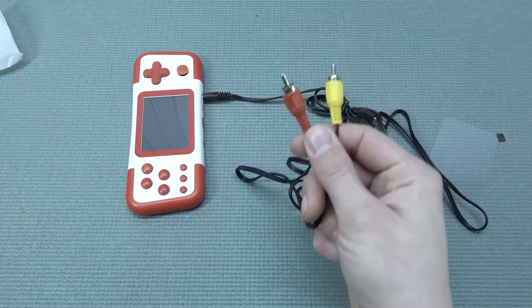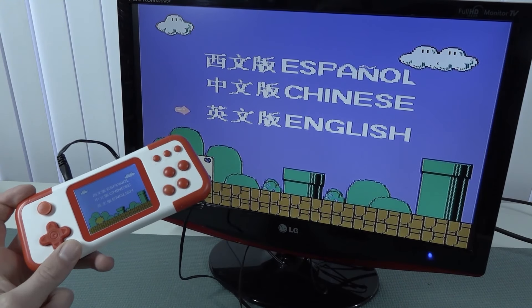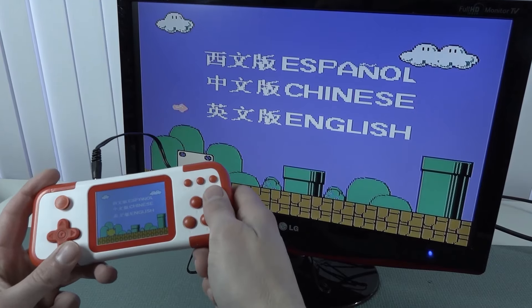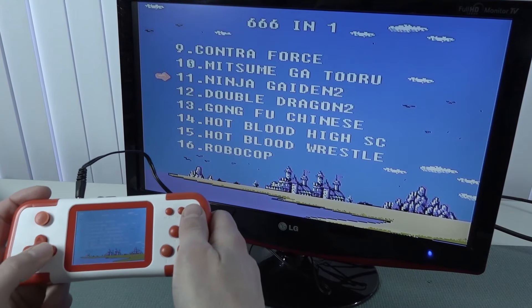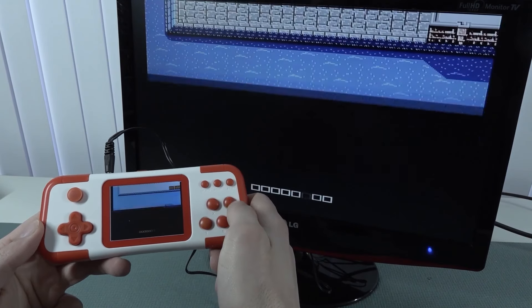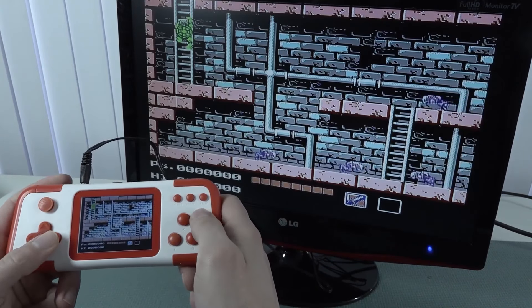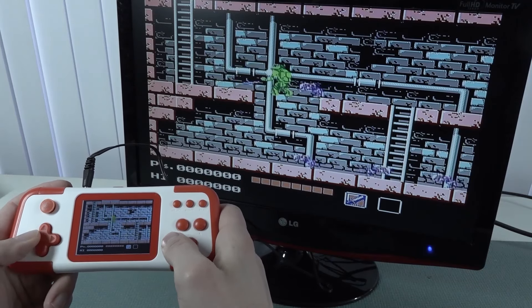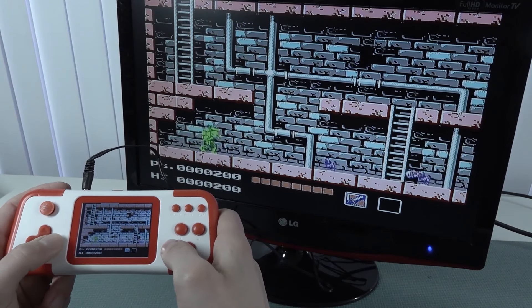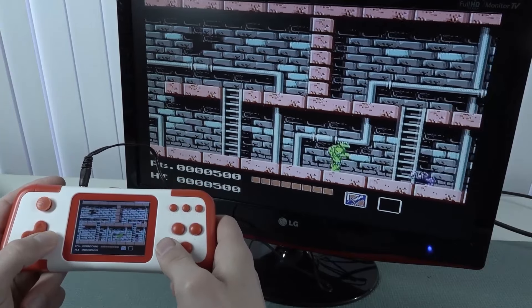The cables and connections are very cheaply made. The display goes on and off while it figures out which signal to pick. I do hear a little minor audio interference, but I think it's pretty cool to just play your games on your television this way.